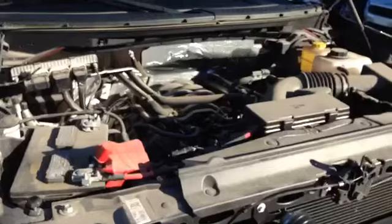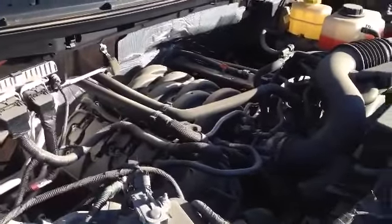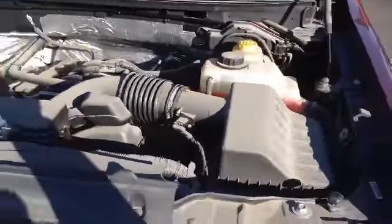Let's take a look under the hood. So here she is — that beautiful 5-liter engine. 5-liter V8. Just a beautiful machine.